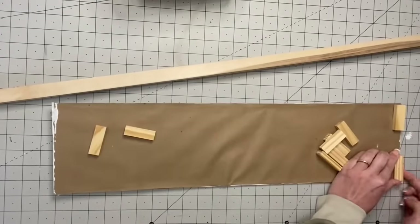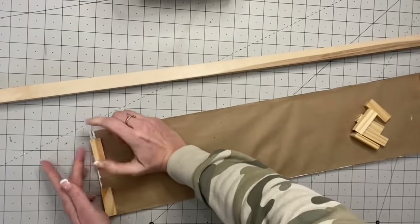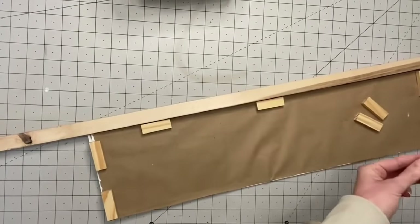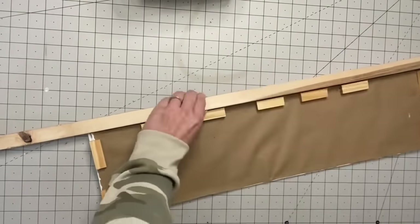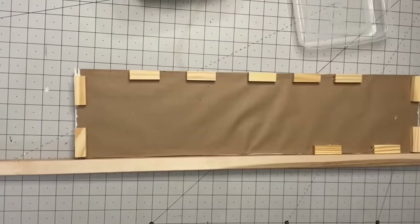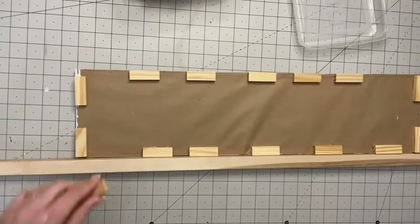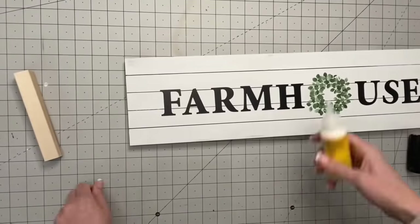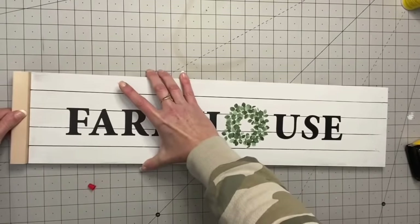My genius idea for a frame: the sign is way too thin to attach a frame directly, so I got a garden stake from my garage. I'm taking Jenga blocks and lining them all around my sign — this gives me something to adhere the frame to. I'm using the garden stake as the frame; I tried paint stir sticks but didn't have any long enough. Garden stakes are in the floral section of a hardware store and are super inexpensive. I attach them with wood glue and hot glue — immediate hold plus longevity.